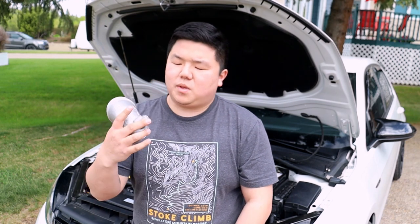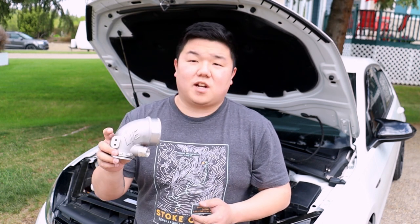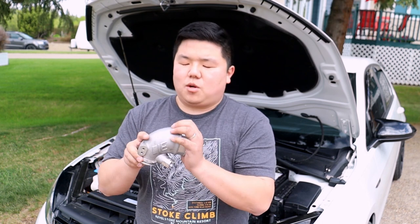Hey guys, welcome back to my channel. In this video, we're going to be replacing a Factored turbo inlet pipe with an Integrated Engineering turbo inlet pipe.